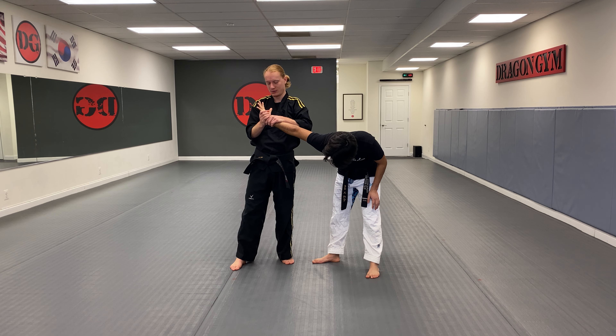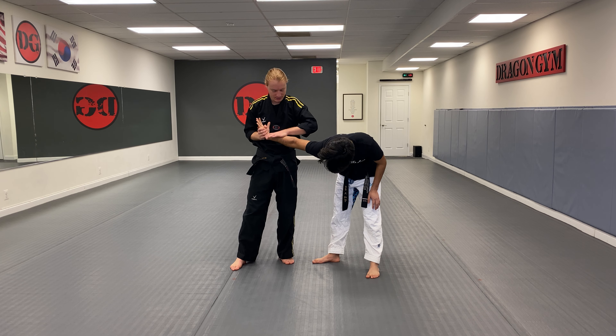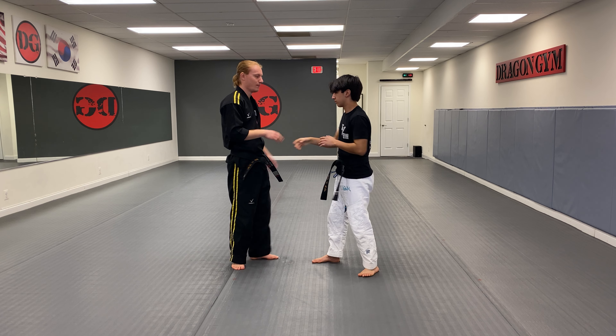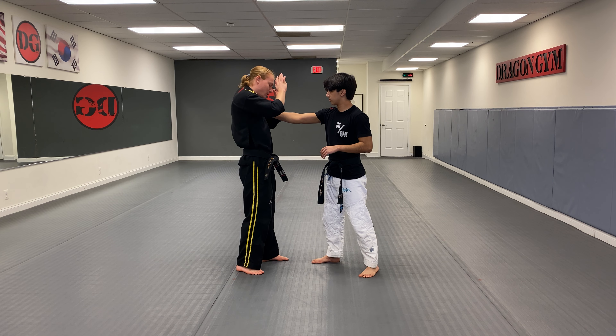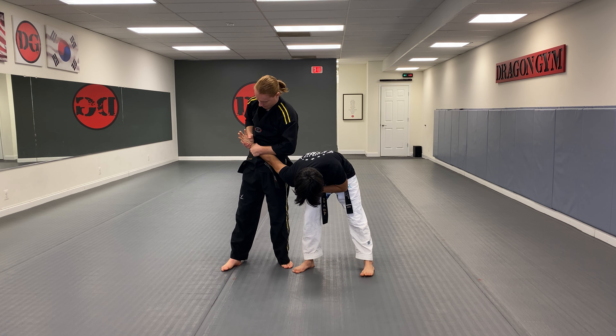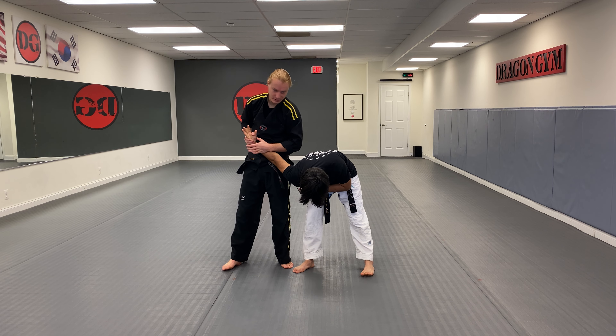You see I'm grabbing his whole hand, just like this. Then I can use my other hand to push down, just like that. One time: he grabs, hands come up, I reach over, and I'm gonna twist all the way back around with good control, just like this.